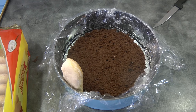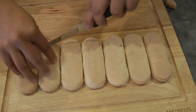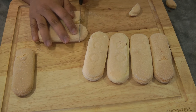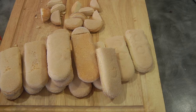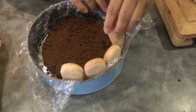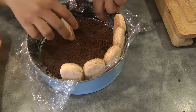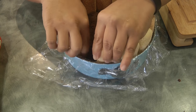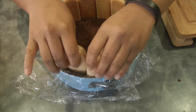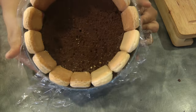Now we're going to cut the sponge fingers so the bottom is straight. I'm using one as a guide so they're all equal in size, but it doesn't have to be perfect. This is now ready — we're going to line the sides of the springform pan with the sponge fingers all the way around. Once you reach the end of the ring, if one doesn't fit just trim down the sponge finger. Now we will set this aside and move on to the filling.